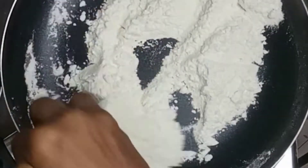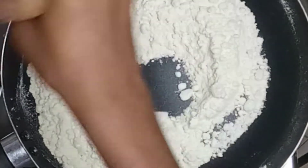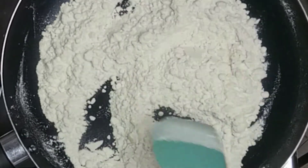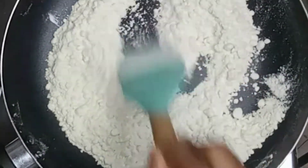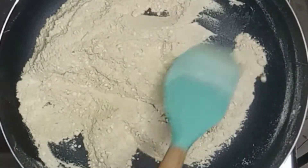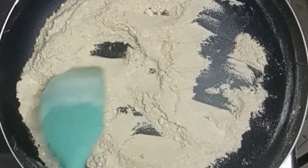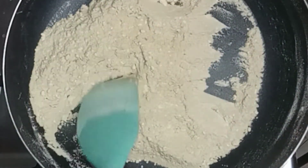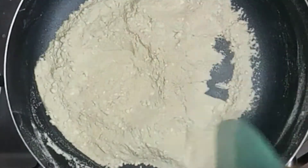into a brown mixture, somehow making it look like beach sand — clean beach sand. You're going to stir until the flour is browned. Please do not do this on high heat, or else you'll burn the flour and your whole kitchen will be very smoky.